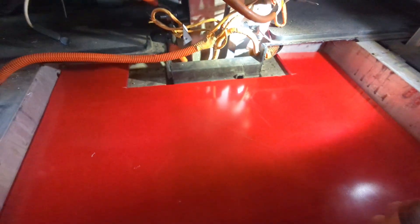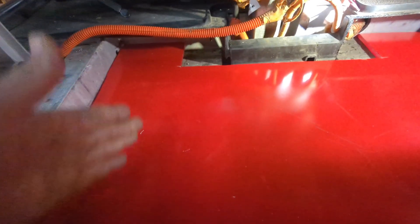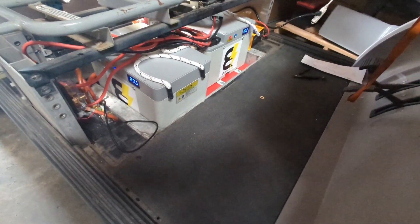Here's a piece of Lexan or acrylic plastic we had around at the shop. We now have a new piece in here as a base plate. The passenger side battery goes portrait style, and the driver's side goes landscape - this way - to fit in there.